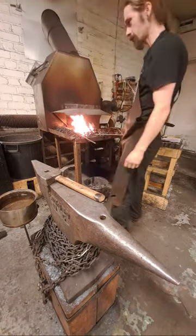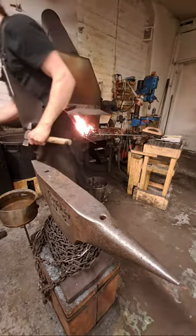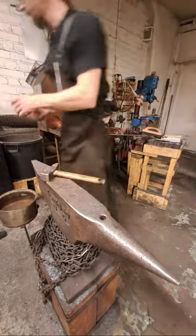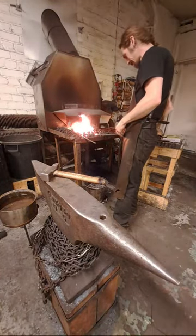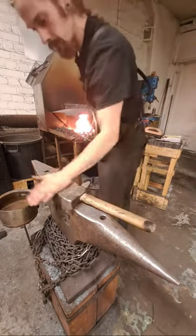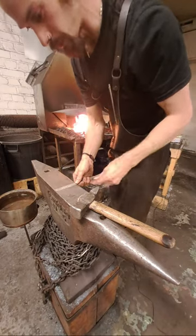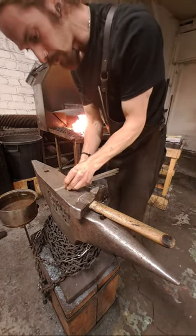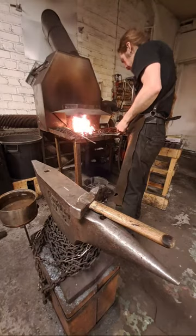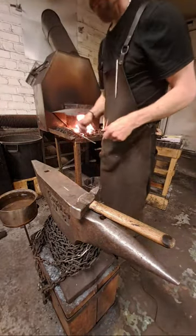Now we are going to forge a triskel pendant. I also used to do surveys so you guys can choose what pendant I should forge, but this week I chose because this is a bit special — we are doing a giveaway on our Discord community. So this pendant will be part of the giveaway. We are starting with an 8 millimeter round bar.